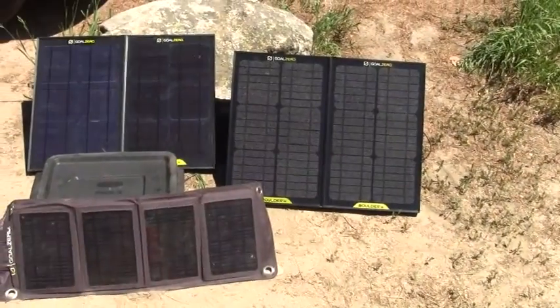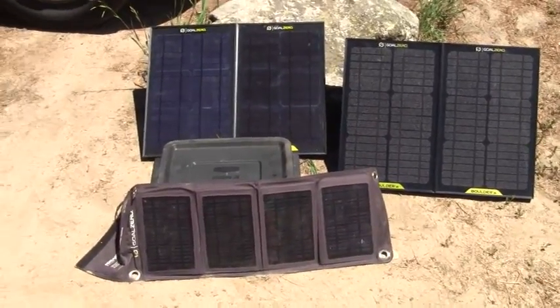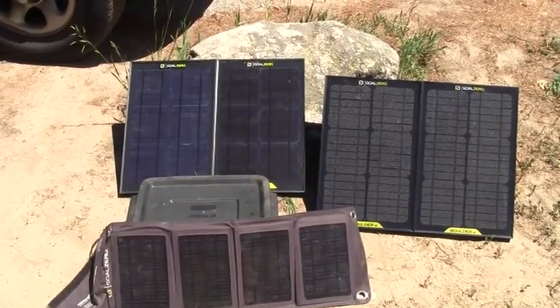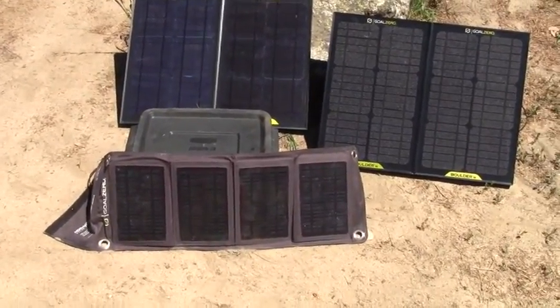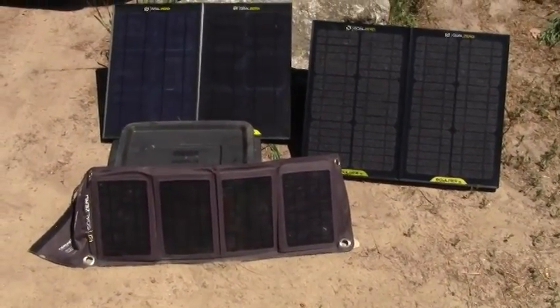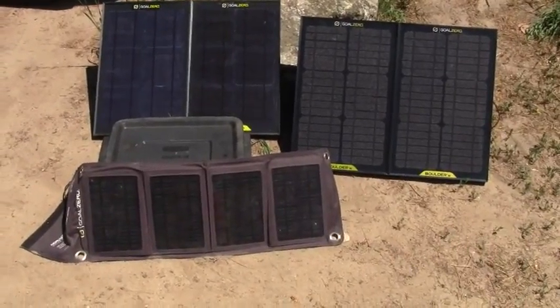Now you might wonder why I don't have all these panels on a stand. Well, in a lot of areas, especially where we camp, you need to move the panels around separately to get maximum sun coverage. And when you have odd sizes like what we have here, that doesn't work too well, so you find a rock or somewhere to just lay them on the ground.